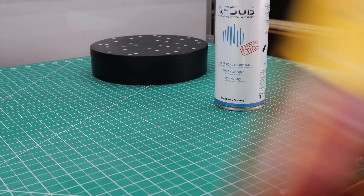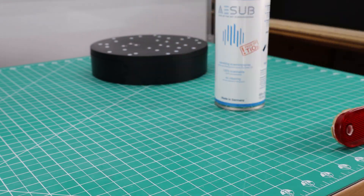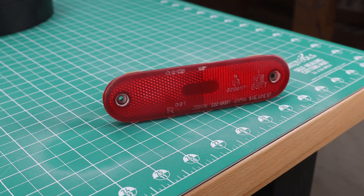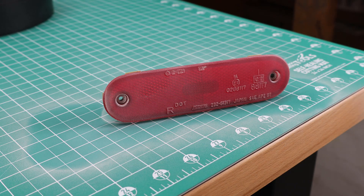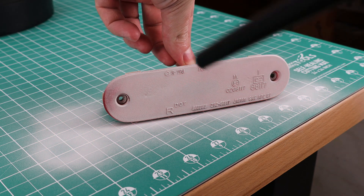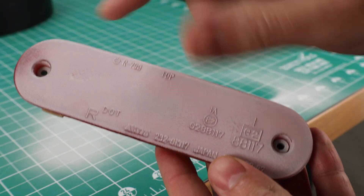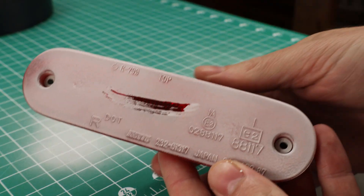If you're able to wash off the piece, I suggest using a cheaper alternative — it's not as good, but it will get the job done. You're going to want to use scanning spray on things that are really reflective, shiny, or too dark for the scanner to pick up. As you can see, it leaves a really nice matte finish on whatever you spray it on. You have to be careful in handling it though, because it wipes off really easily.